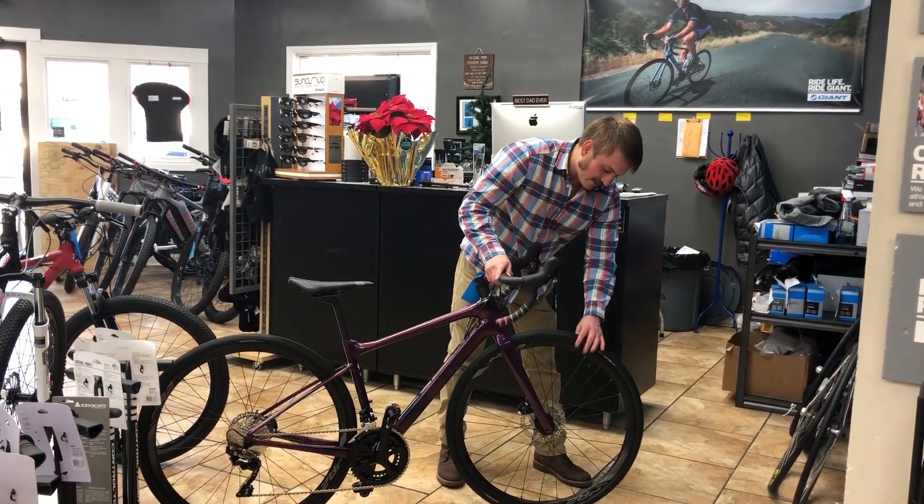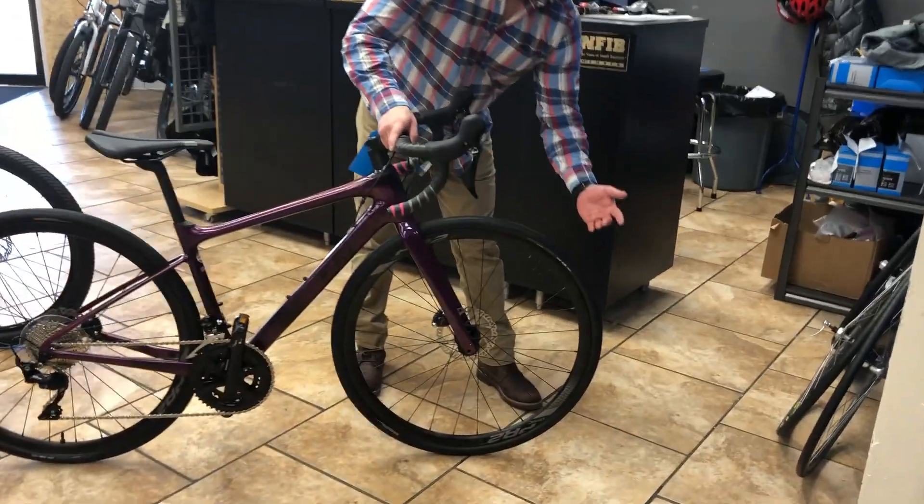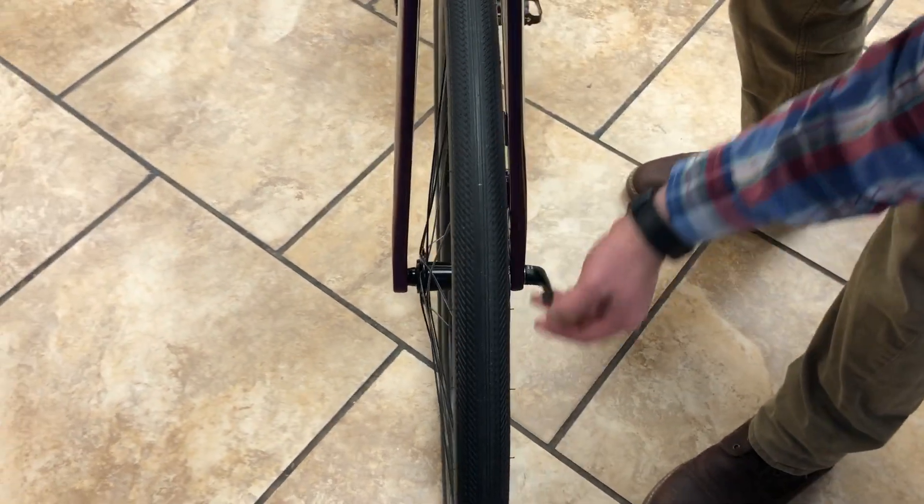The bike also has through axles. Practically, that makes it a lot easier for you to take the wheel on and off. For example, on this front wheel, all you have to do is unscrew this and pull that out. The wheel comes off very easily, so if you ever had to change a flat or anything like that, it'd make it easier.